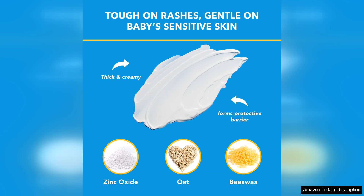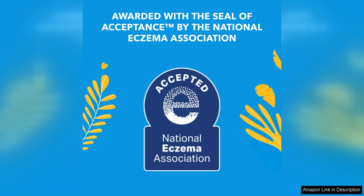One thing to note is that Triple Paste is on the pricier side compared to other diaper rash creams on the market. However, the results speak for themselves, making it worth the investment for parents looking to provide their little one with the best care possible.